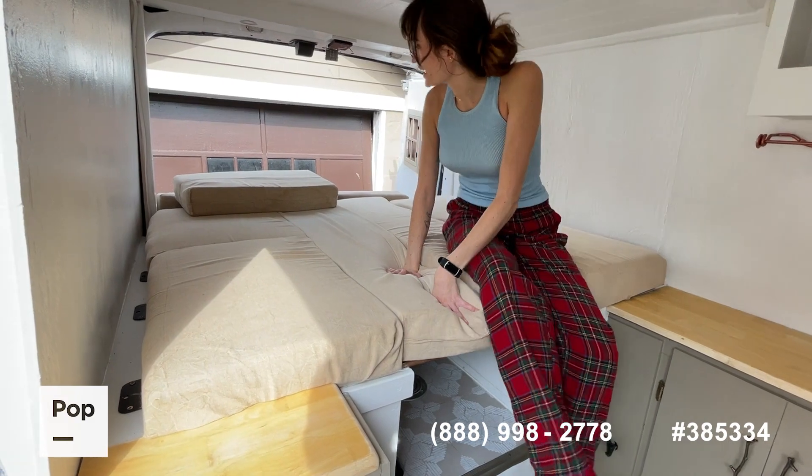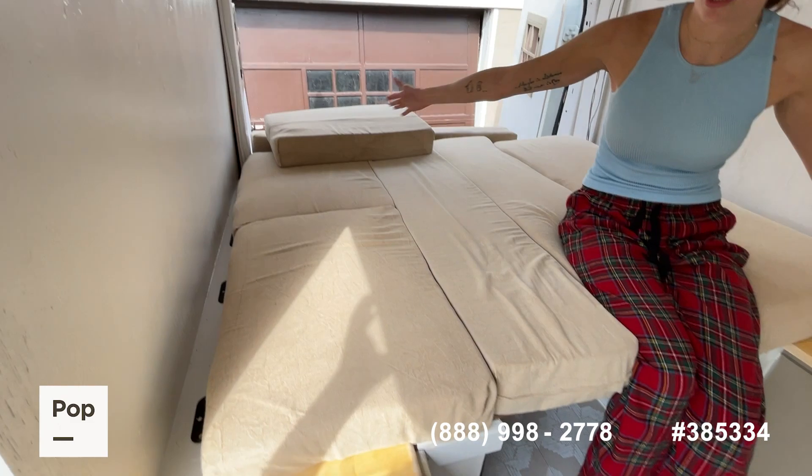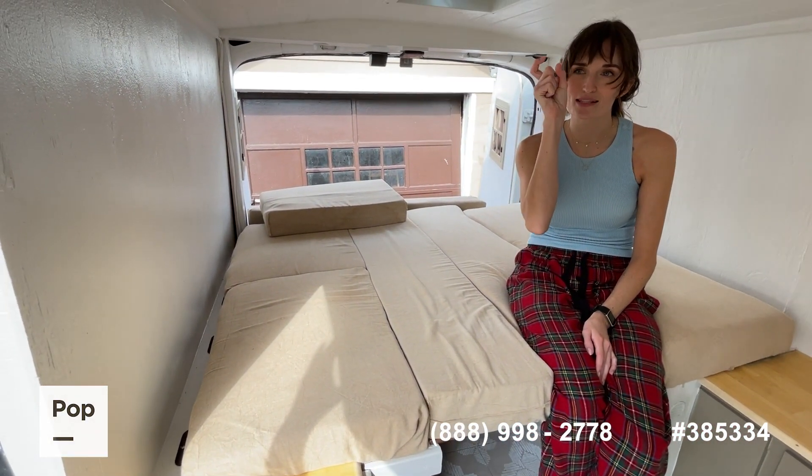And then when you're ready, there's another platform that comes and sits right here, turning this into what's a little bit bigger than a queen-size bed — it's technically a king-size bed, trimmed down.